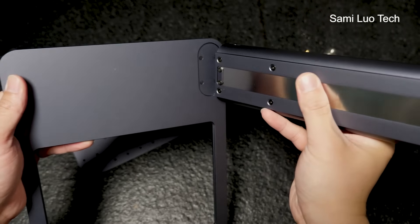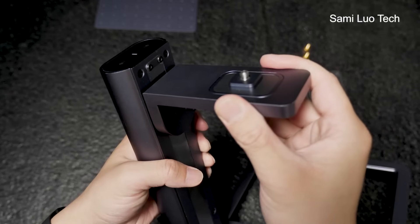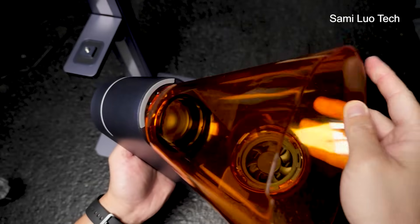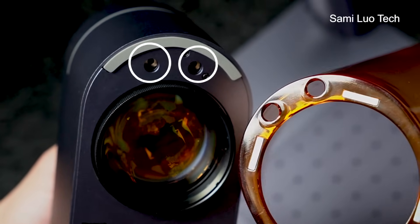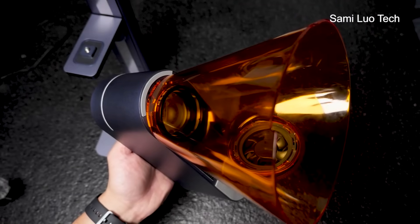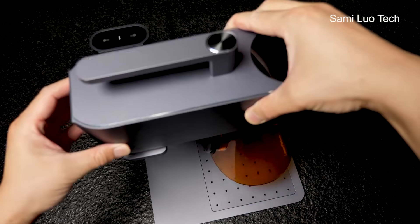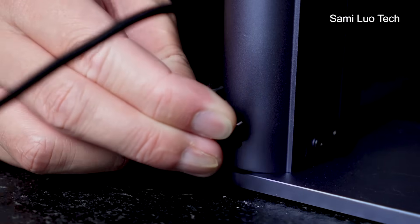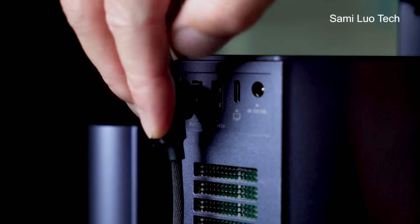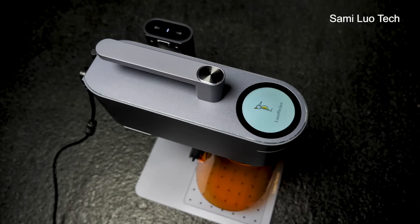To use the laser engraver, it's very easy. We first install the lifting pole to the base, then the bracket to the lifting pole. After that, we attach the shield to the main unit — just make sure these two holes align with the red light ports on the main unit; the shield is magnetic by the way. Then we fix the laser engraver main unit to the bracket, screw it tightly. After that, we connect the main unit to the lifting pole and connect to the power source. The screen will light up.